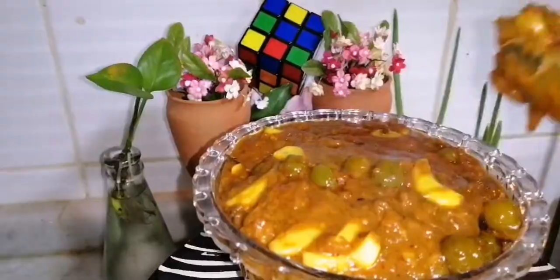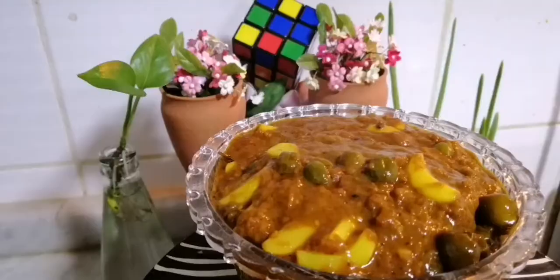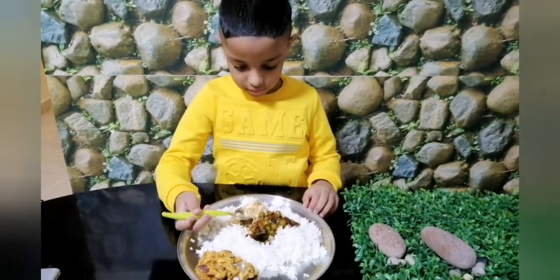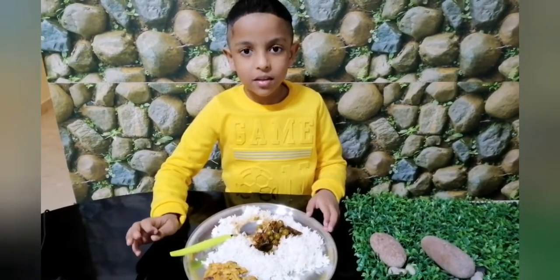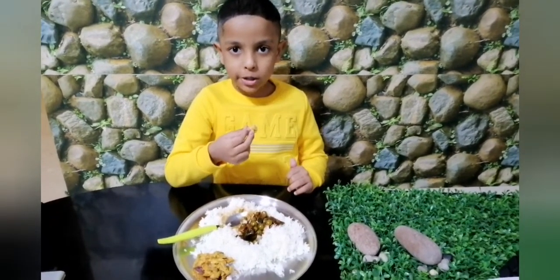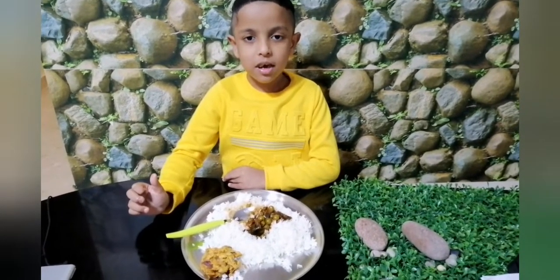Try it at home. Now eating time. If you like this video, please subscribe to our channel, S-Cube Kitchen. Bye-bye, see you next week.